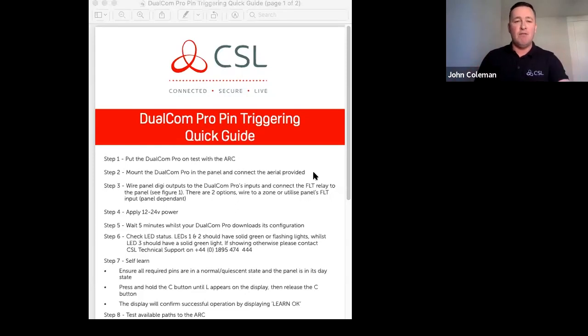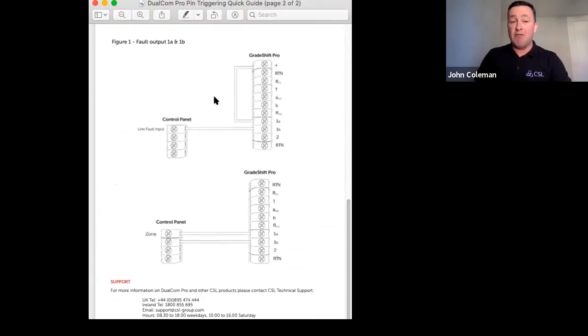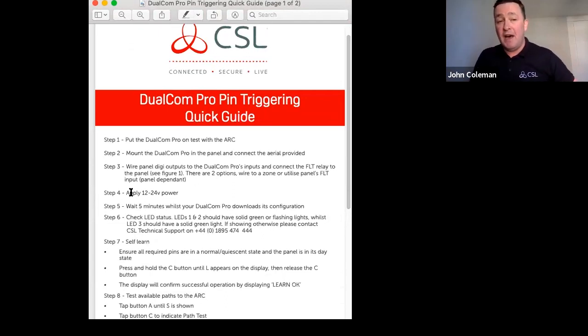Because we're utilizing dual radio, we also need two aerials. Next, wire the panel digi outputs to the Dualcom Pro's inputs and connect the fault relay to the panel. The nine-step guide includes diagrams showing how to connect the fault output to a line fault output or a zone on a control panel. The device operates from 9V to 30V, so you can use it on 12V intruder or 24V fire panels. After powering up, wait five minutes for the Dualcom to download its configuration.